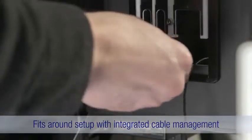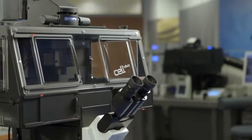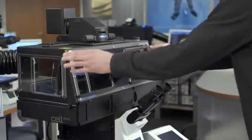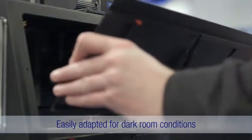Guiding the cables through the dedicated window, the system can even be attached without dismantling the experimental setup. Thanks to exchangeable light shielding modules, the Cell Vivo incubator can also be easily adapted to dark room conditions.